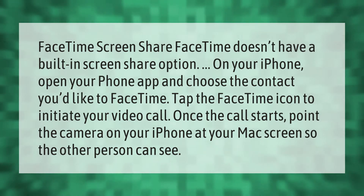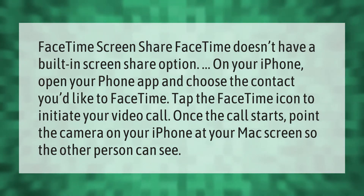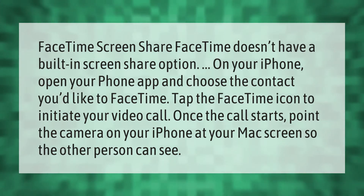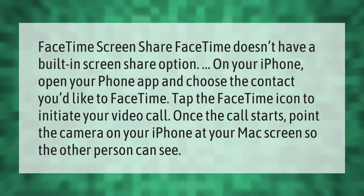Open your phone app and choose the contact you'd like to FaceTime. Tap the FaceTime icon to initiate your video call. Once the call starts, point the camera on your iPhone at your Mac screen so the other person can see.